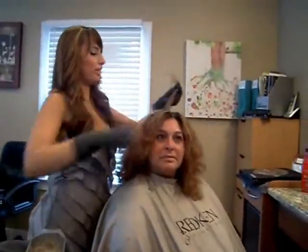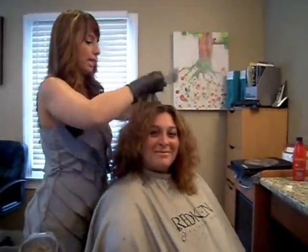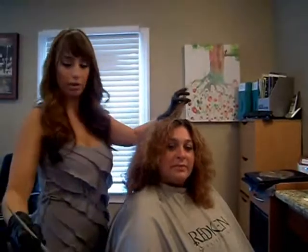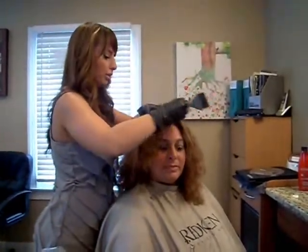The number one thing you want to be aware of is any sort of high heat or damaged hair is going to lose color quickly. So if you're a big flat iron person, a curling iron person, or a high-heat blow-drying person, that's going to damage your cuticle and your color is going to escape.